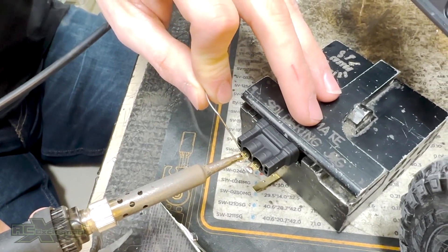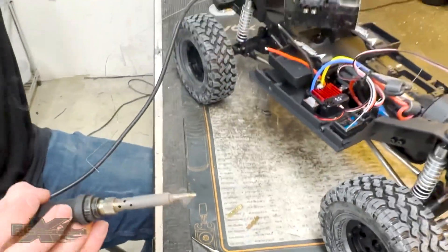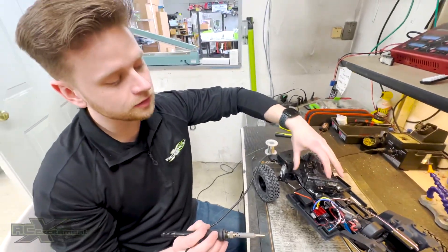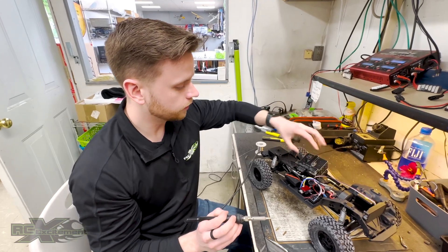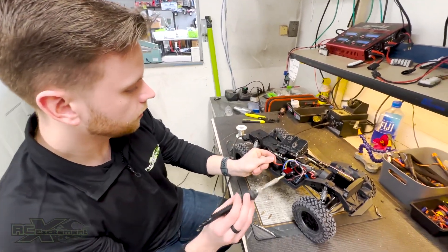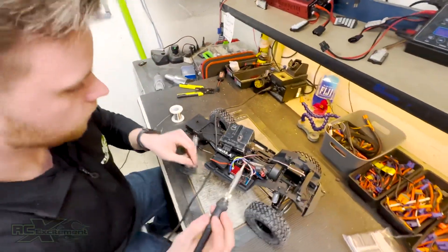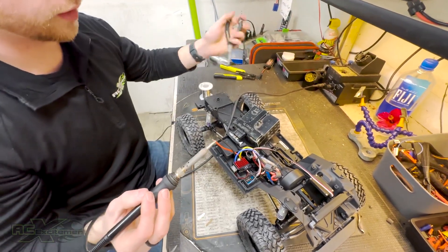Same thing on this side here. Obviously we have to place it up here. What I also like to do is instead of just keeping it flat, I like to angle it slightly downward so that way the solder doesn't drip in. With this one, do the outside wire first — clean the iron here. Wire sometimes gets hot, so we'll use some pliers.